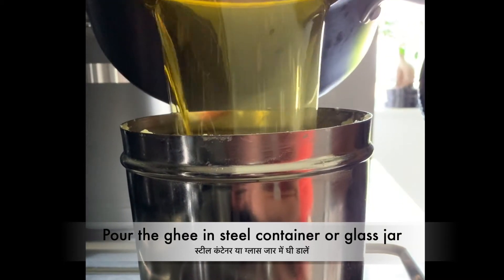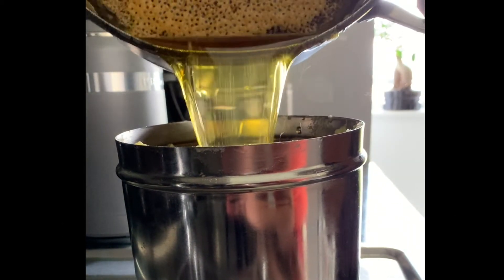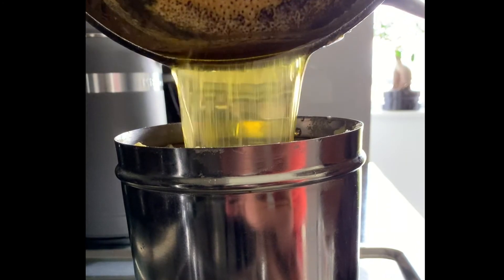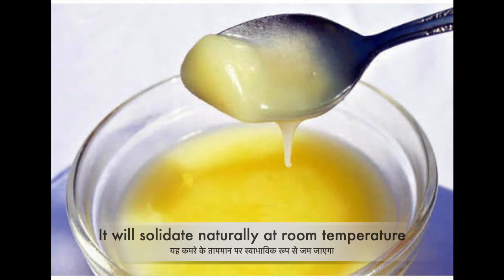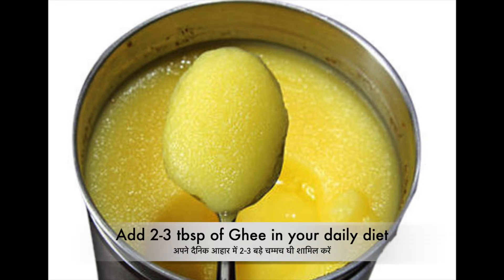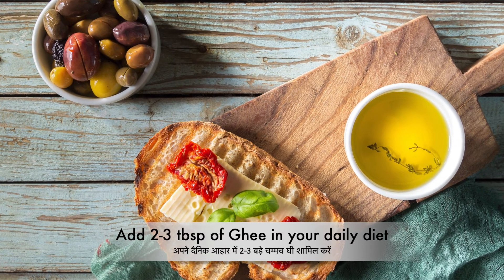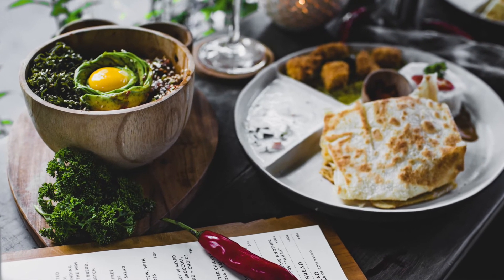Transfer the ghee to a clean and dry steel container or a glass jar, which can be stored at room temperature for up to four to five months, or refrigerated for up to one year. It will solidify naturally at room temperature. Make sure you add one to two tablespoons of cow's ghee in your daily diet to get all the benefits. I hope this video helps you make desi ghee at home.